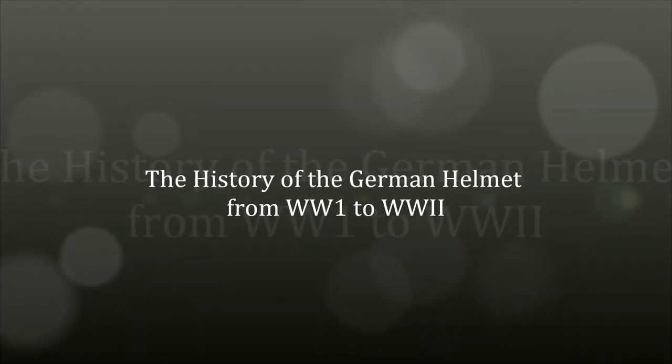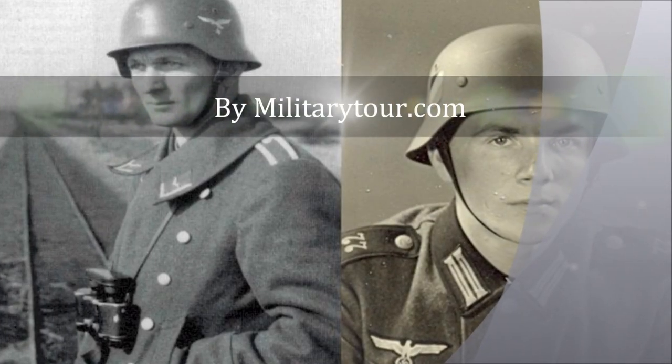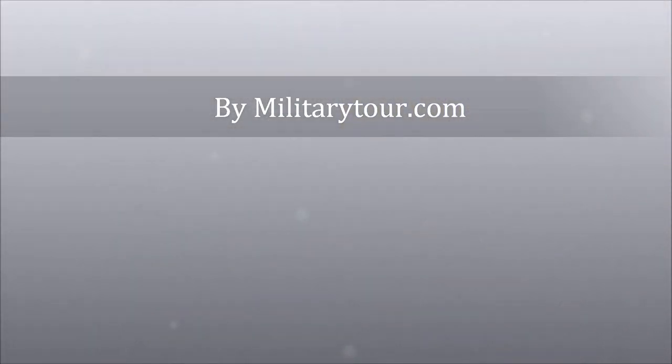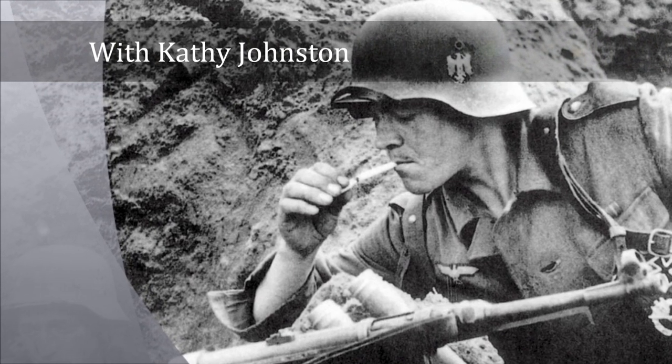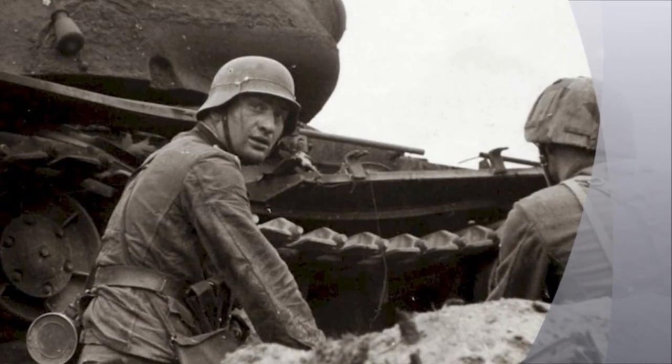This is Kathy Johnston from MilitaryTour.com. For all of you World War II history buffs, we will be discussing the history of the German helmet from World War I to World War II. We will discuss how and why the first steel helmets were made, what the variations are between years, the sizing and coloring of the German helmets, and the helmet decals.